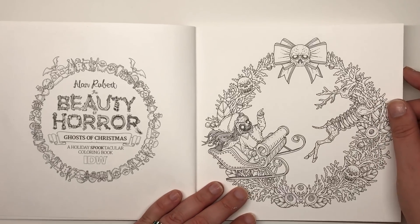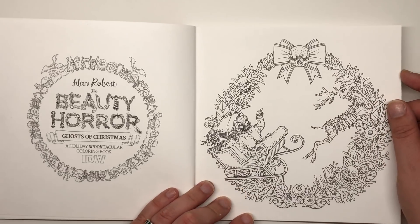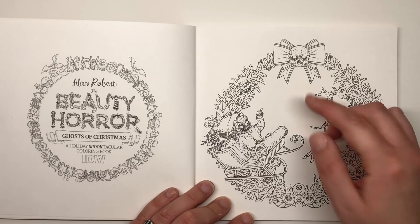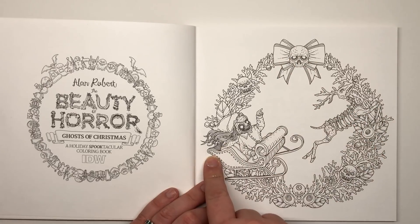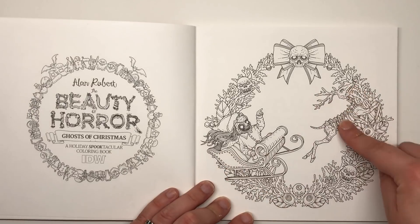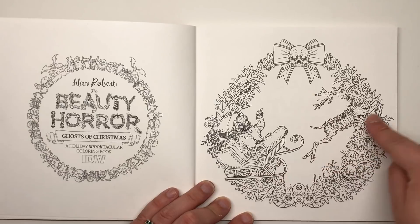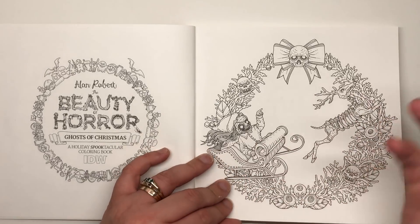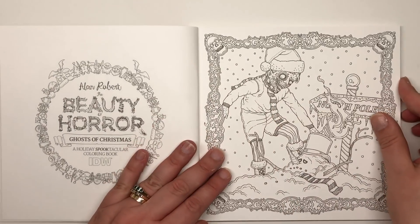The first illustration is a wreath that looks as if it's made out of coral, with skulls, eyeballs, and that skull bow — but most importantly we've got Guliana who has taken command of Santa's sleigh, with her reindeer pet dog leading the sleigh — no reins needed because, you know, magic.